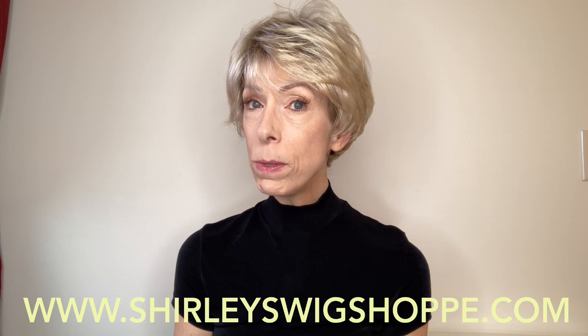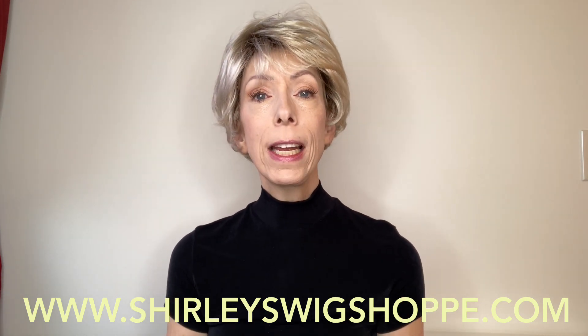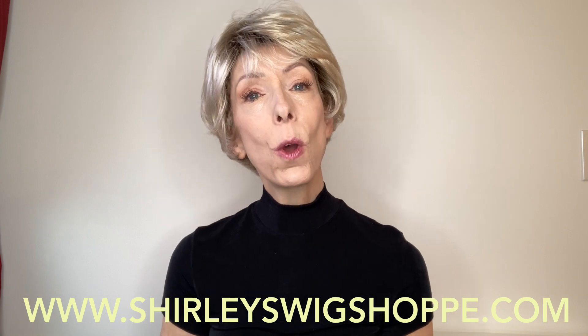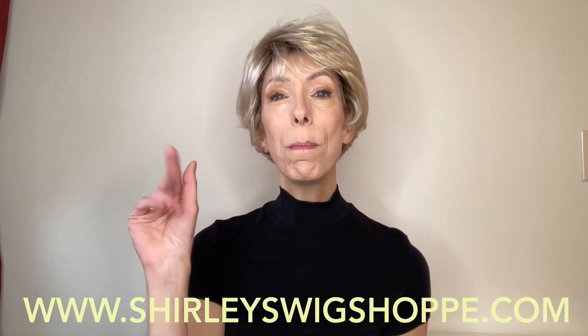Now while you're on the website, be sure to check out the clearance section. Shirley has deals and prices you will find nowhere else, so check that out. Thank you so much for supporting my channel. Take care. Bye-bye.